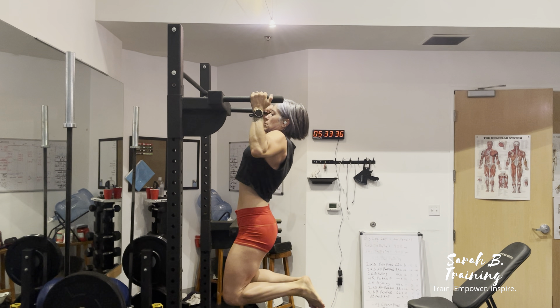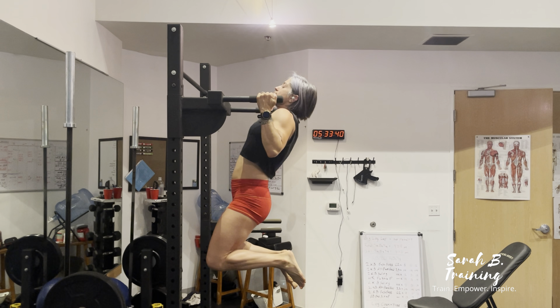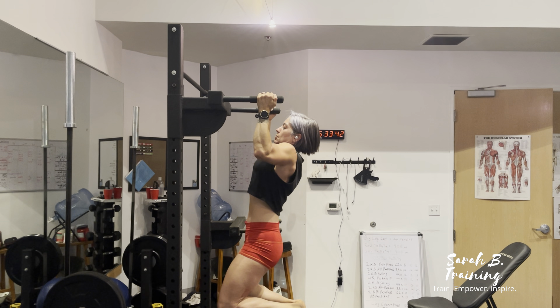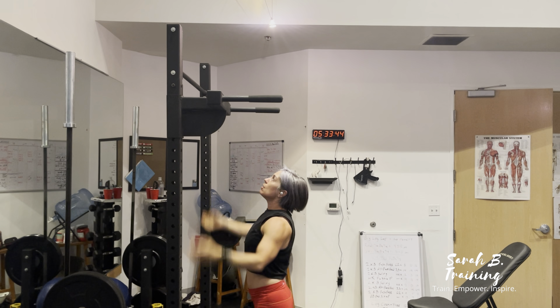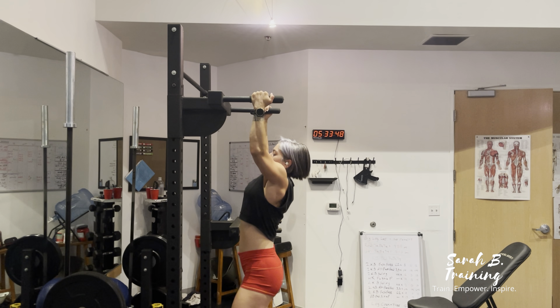I'm doing a jumping pull-up. What you're going to do is jump up and catch yourself. You want your chin to go over the bar, and then you're slowly going to lower yourself down, giving yourself a negative until your arms are fully extended.